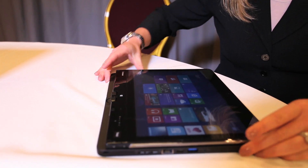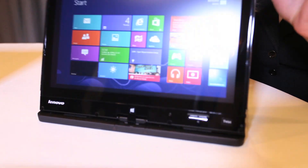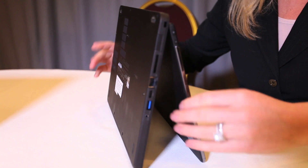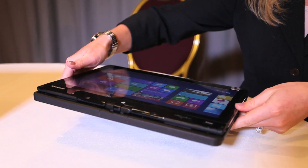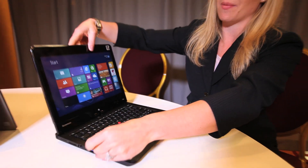It goes all the way down to a tablet mode this way. You can also do our stand mode this way. You can even go to tent mode like this, or you can lay it all the way flat as a tablet, or of course back to our regular laptop mode.